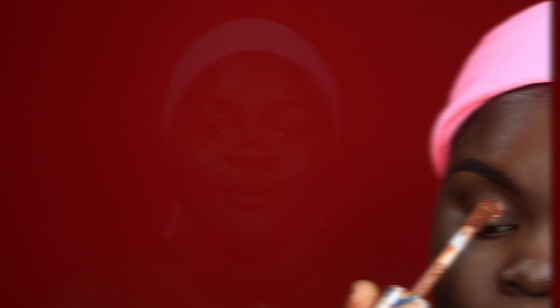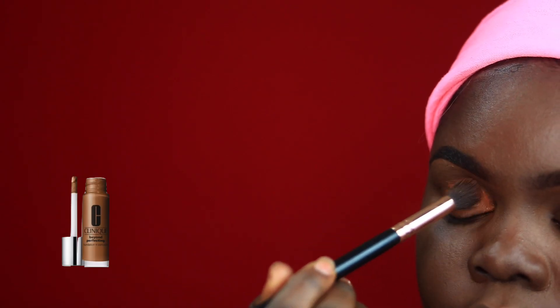I'm priming my eyes using my Clinique Beyond Perfecting Foundation and Concealer, and I'm going to set that using my Airspun Translucent Powder.